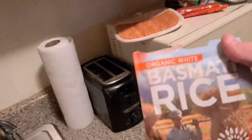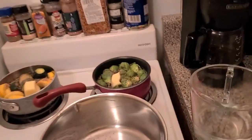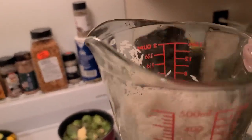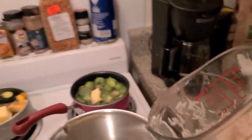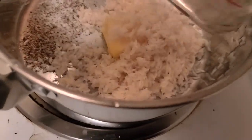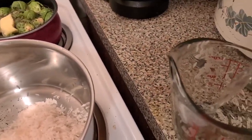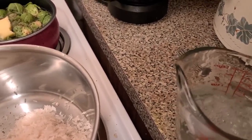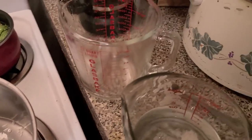Now for the rice I'm using basmati. Usually if I'm using half a cup of rice, I'll use a cup of water — you just kind of double it. But this basmati is a little different. I've just rinsed it once. I already have my butter, salt, and pepper in there. And I'm using just slightly more — like one cup and one eighth.